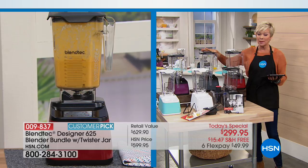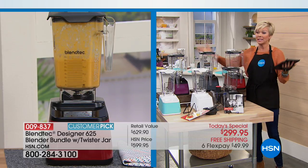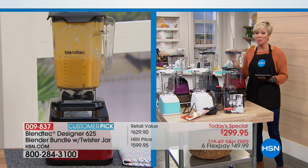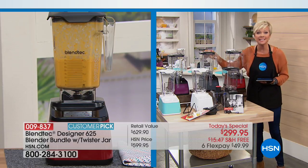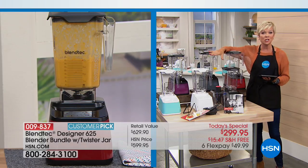If you have a favorite, I highly recommend getting it tonight. We have a couple thousand for today at this price. We don't have 10,000, we don't even have 5,000 — so it's one of those moments you're watching at the right time. It's a name brand, amazingly powerful blender — Blendtec — at HSN for over $300 off today, with free shipping to your door.